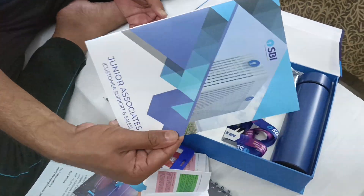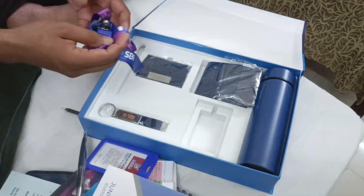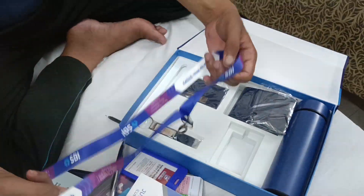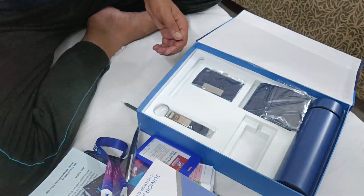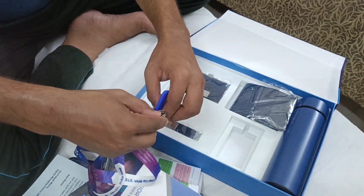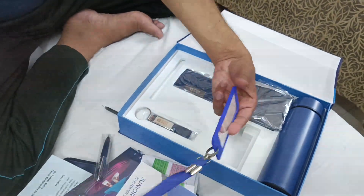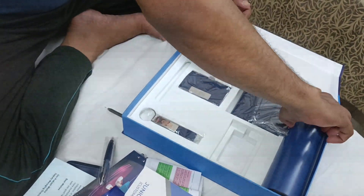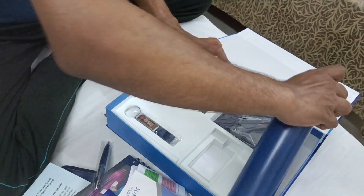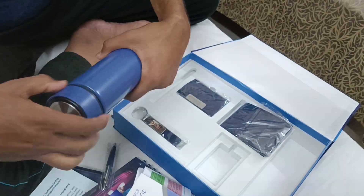This book tells about what our work is and many things about us. This is the collar chain for us — we will have this in our neck. You can see this is our ID card. And this is a bottle from HBI.